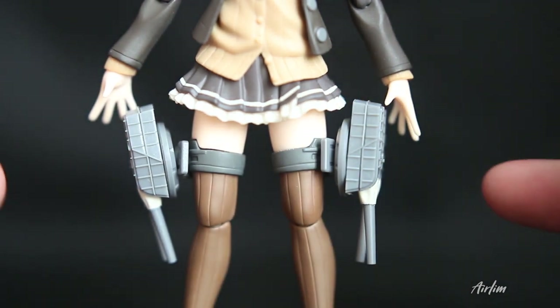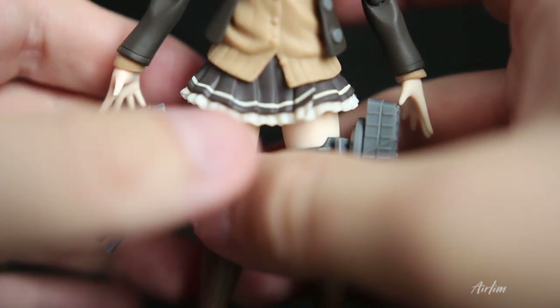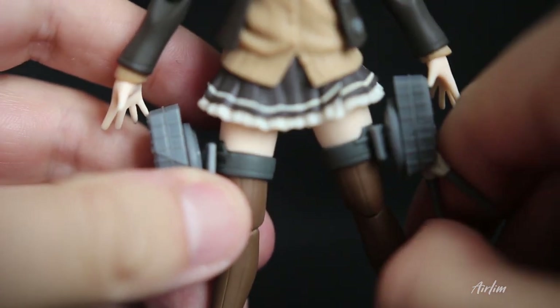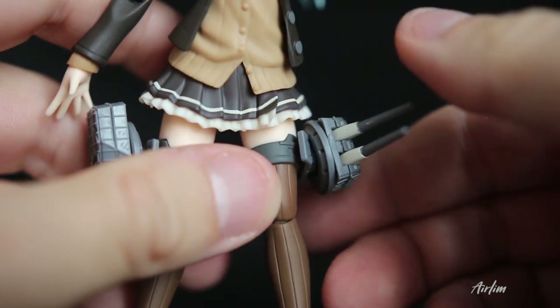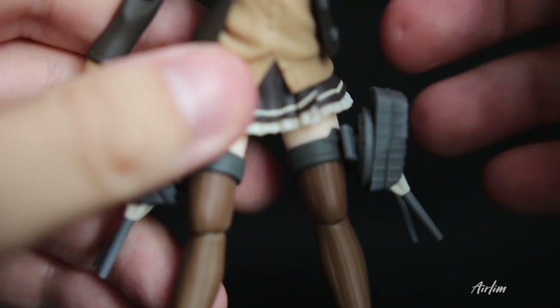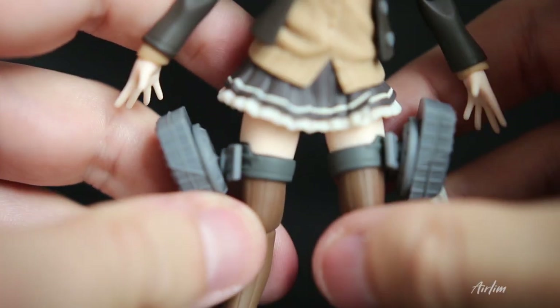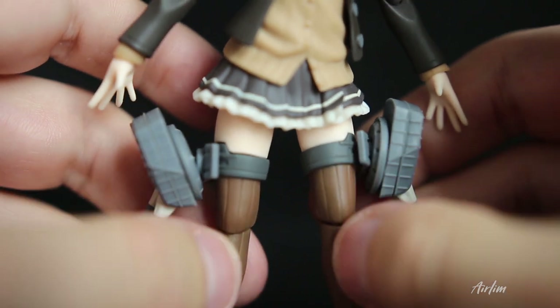Then we've got her cannons or weapons here — they can move about. You can move them up to attack. Let's have a quick go — yeah, so you can move them around if need be. They do articulate, but we'll find out more in the articulation test. It touches the top of her socks and then goes down into the brown socks.